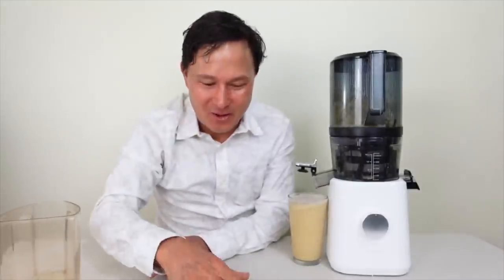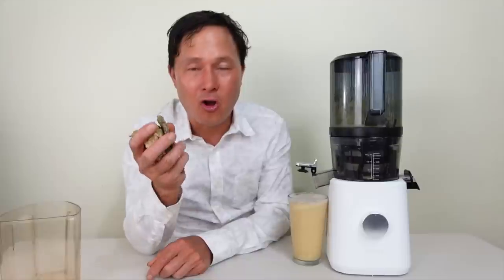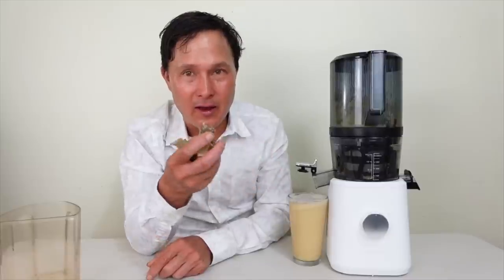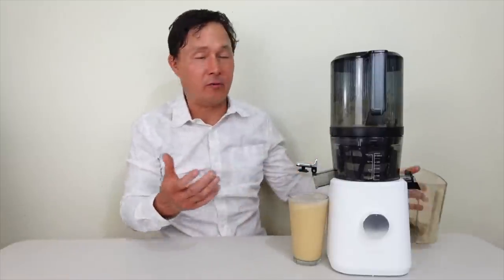Let me show you this banana pulp — it's absolutely insane. I'm going to take it in my hand and squeeze it as much as I can — basically one drop. This pulp is quite dry, which is very impressive. Once again, the reminder: you've got to juice hard and firm bananas — even better if they're green. These were yellow and still quite hard, so I selected them very carefully at the grocery store.